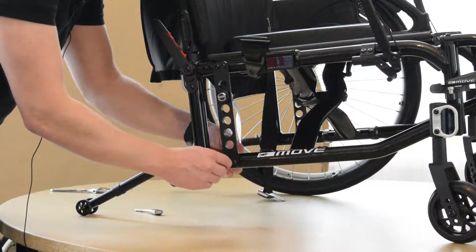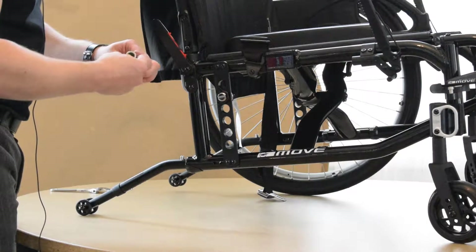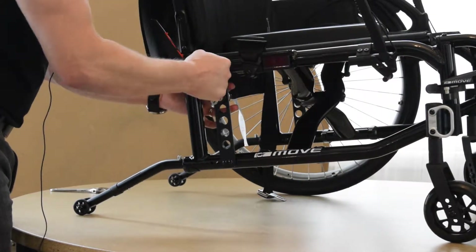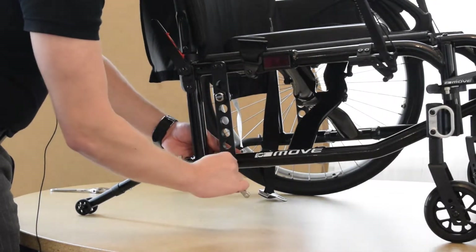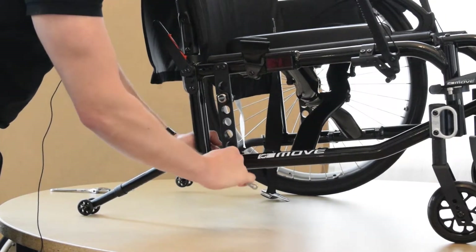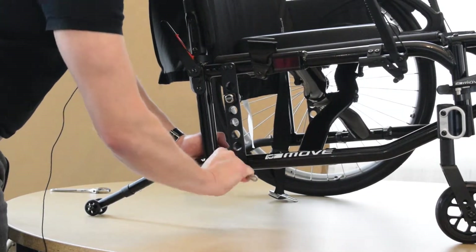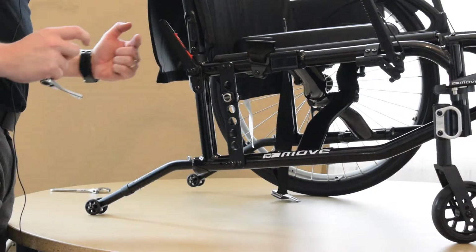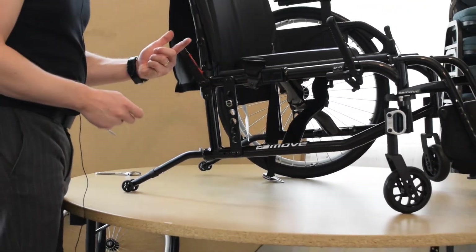Once we have all four bolts in, we can tighten everything down — clockwise to tighten. Do one, two, three and four. You really want to make sure it's nice and tight, nice and snug. Make sure you put some power behind that spin so that you get it secured properly to the frame. Then make sure that your center of gravity or horizontal axle plate is in the exact same position on the right side as it is on the left side of the frame.